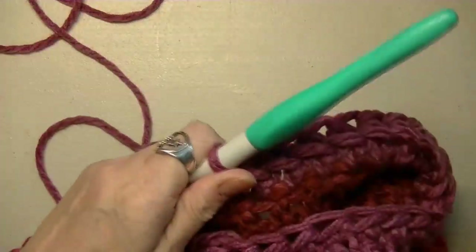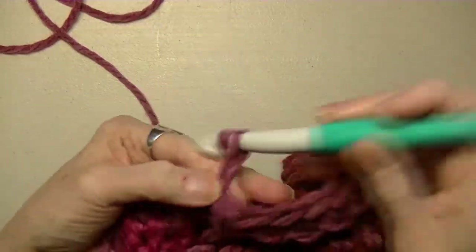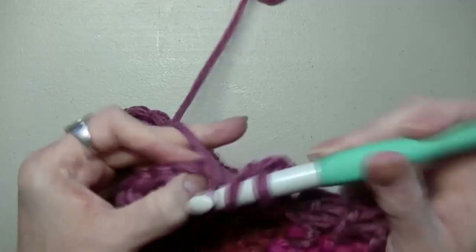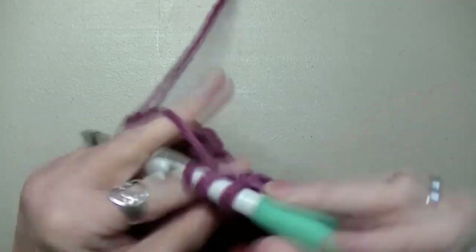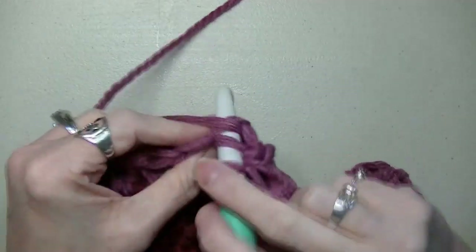So now you're going to attach to the first chain, chain up two, and turn your work. Now you're just going to do another half double crochet row. That's going to be the two-row repeat: half double crochet row, turn your work, then half double crochet in the back loop row. And so on and so on until you get your neckline to the length that you want it.